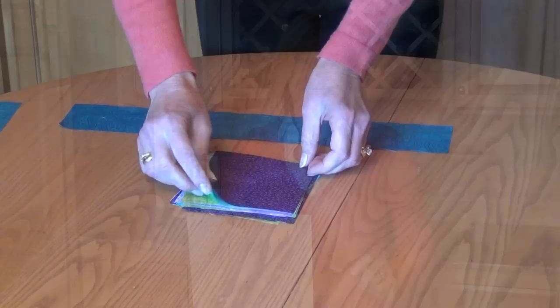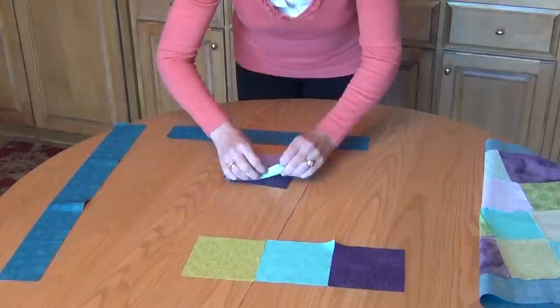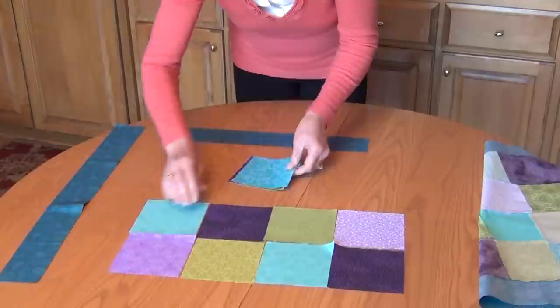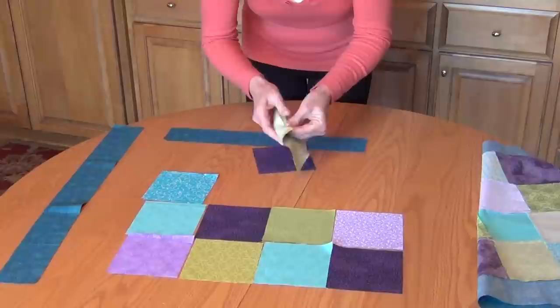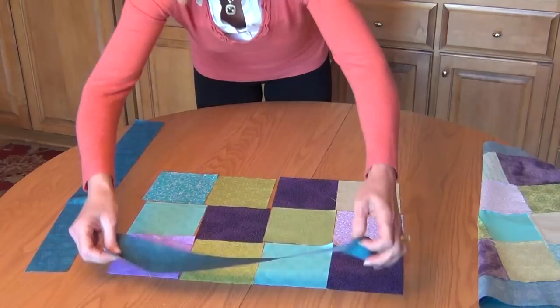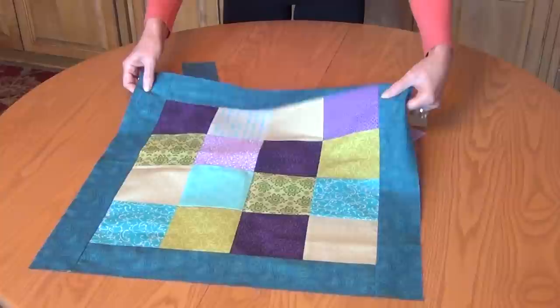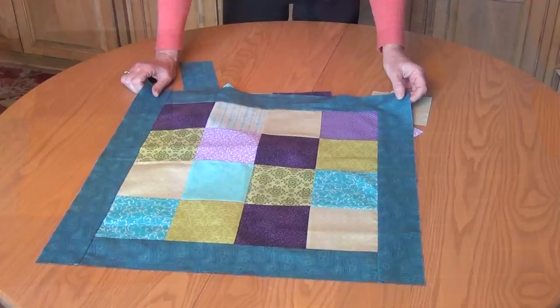I cut 5 inch squares because I want the 3½ inch finished block. The next step after you've cut your squares is to simply lay them all out. Then we're going to sew these together, cut our borders, add those on, and then we'll begin to see that pinwheel block come alive. You want to get all your squares, sew them together, and then sew on your border pieces — top and bottom first, then left and right. At that point it looks like this: all of your squares sewn together with borders on all four sides. Now we're ready to start making our pinwheel.